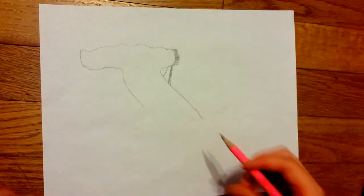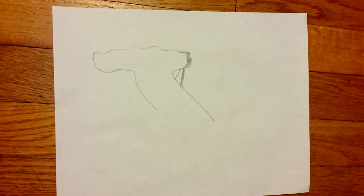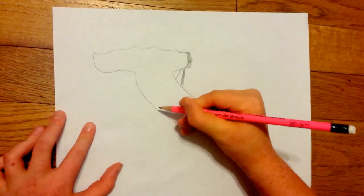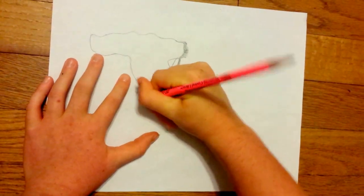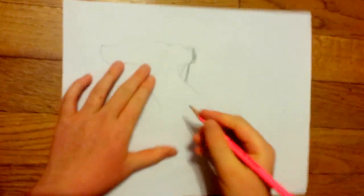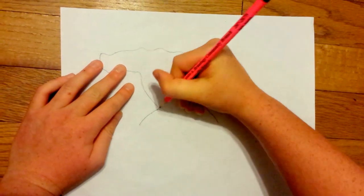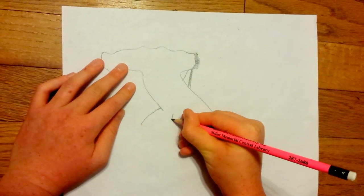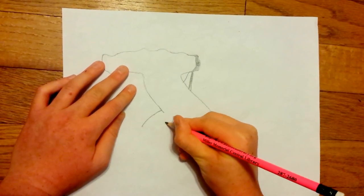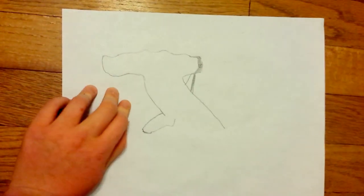Now for the pectoral fins — or some people think of them as flippers — you just have to bring a line curving down like this. Make sure it doesn't go to the very tip, and then you bring it down, up, around, and curve. See that?